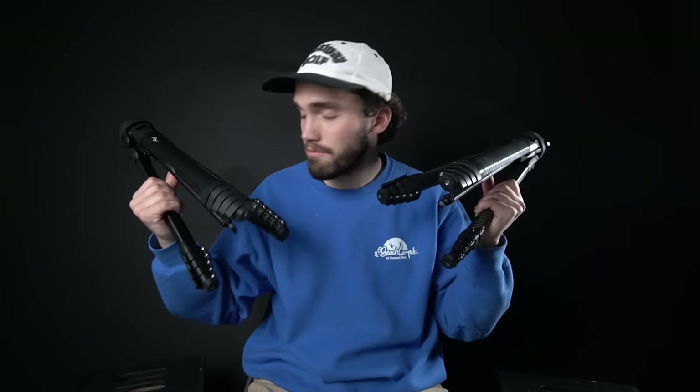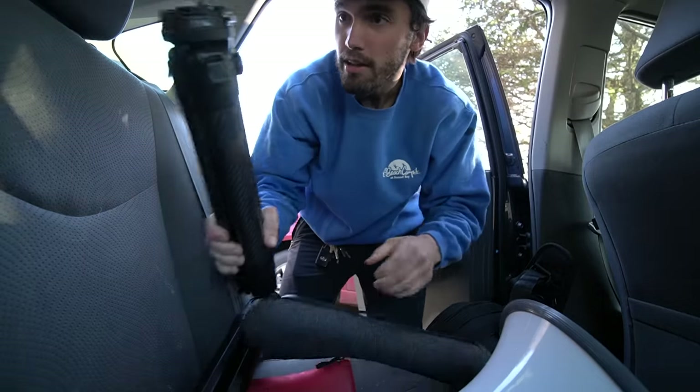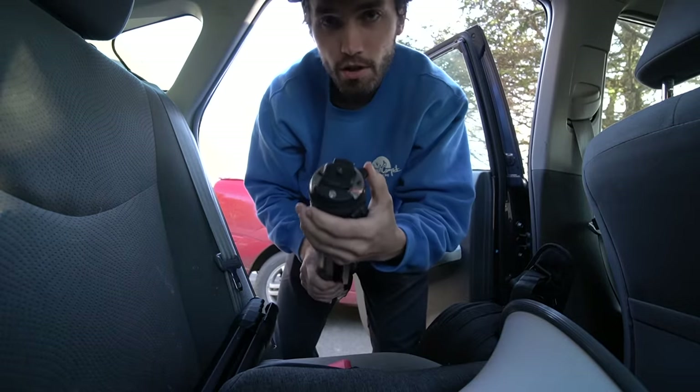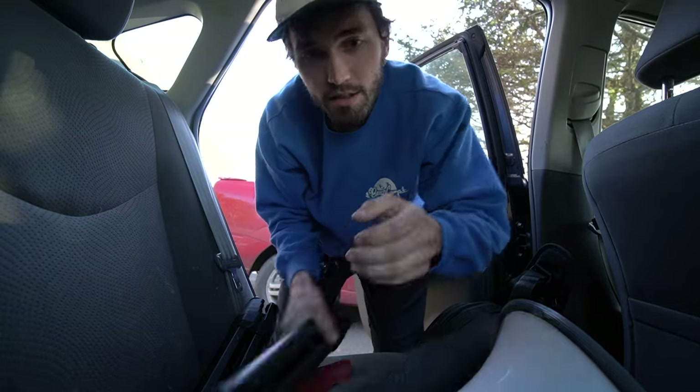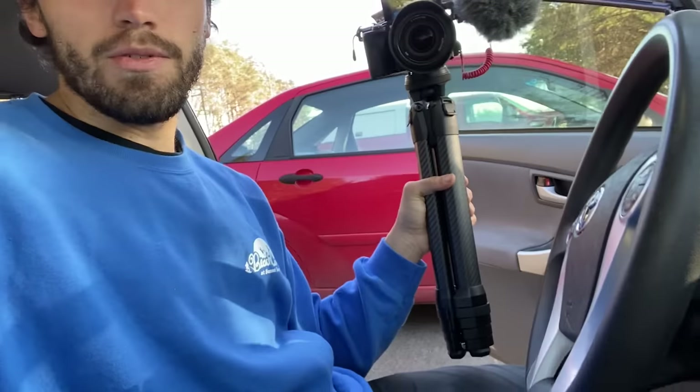With that being said, let's go out to the field and test them. I think I might just use this as a vlogging tripod for the day. Wow — are you kidding me? So this wasn't really part of the plan, but I'm going to be using the Peak Design carbon fiber as the vlog tripod for the day. I was not expecting it to be that convenient to use as a vlogging tripod.